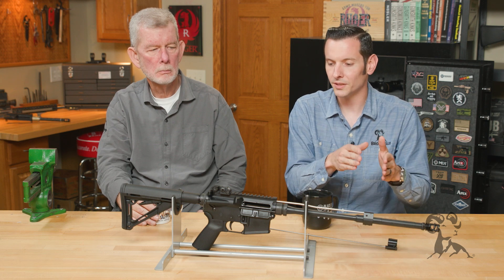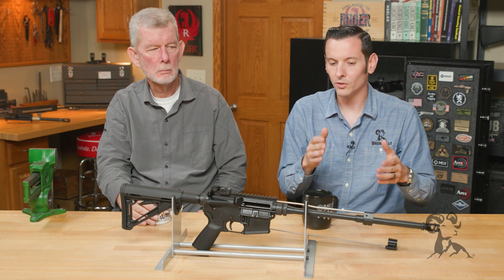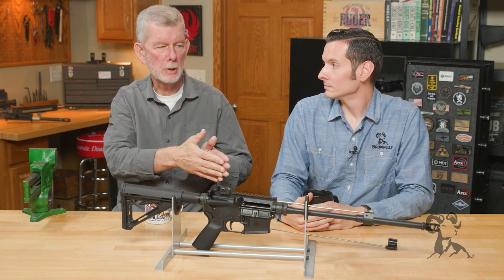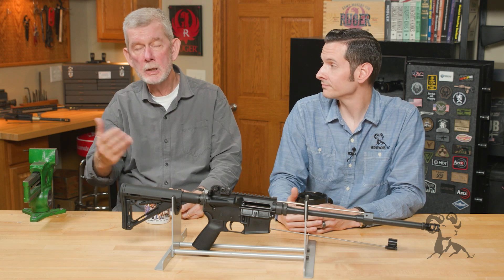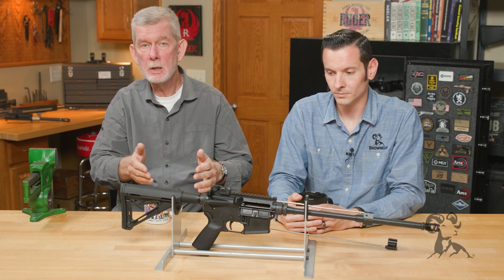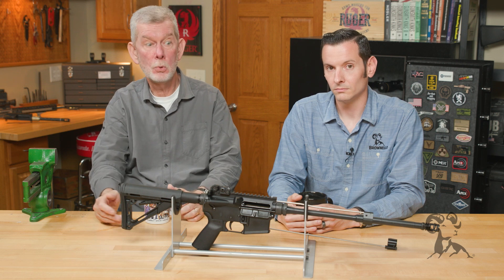That goes for your standard and adjustable gas blocks. So no matter if you're using an adjustable gas block or not, you can only restrict your gas flow — you can't get more gas. The bottleneck for the gas is the gas port in the barrel, so you can only restrict it. If you're under-gassed, it makes no sense to switch to an adjustable gas block. That's why a lot of guns come over-gassed, because the manufacturer leaves in that margin of error to make sure the gun's going to operate.